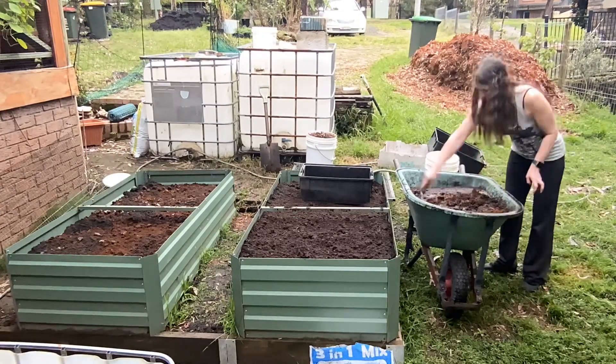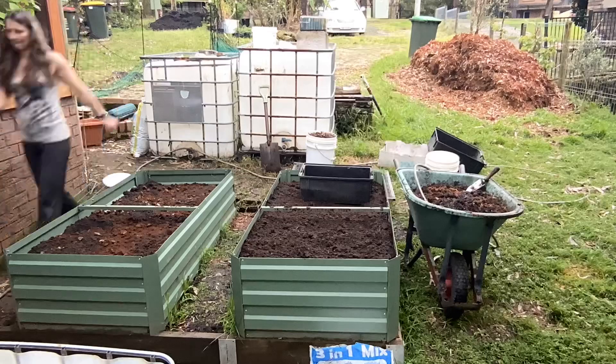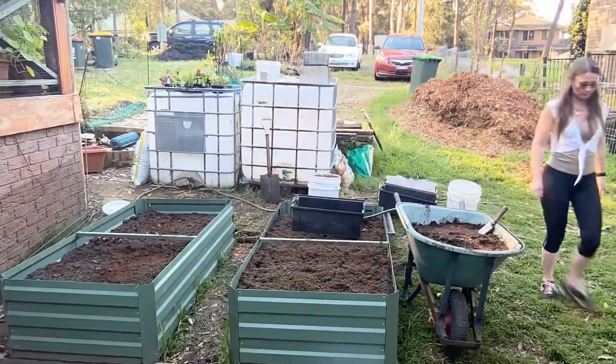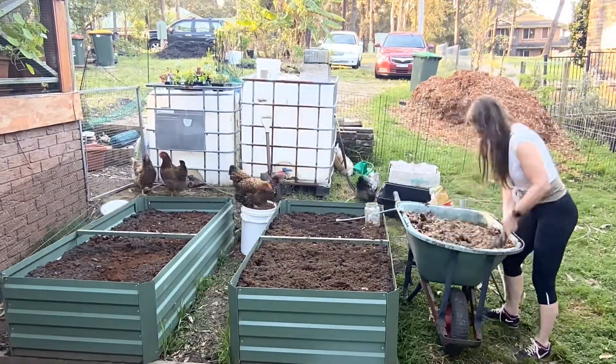That's the end of the first day — I was pretty happy with getting the beds actually filled. I definitely over-compensated on the amount of mix I ordered, because you'll see near the bins there's still plenty left, so I'll have plenty to go around.